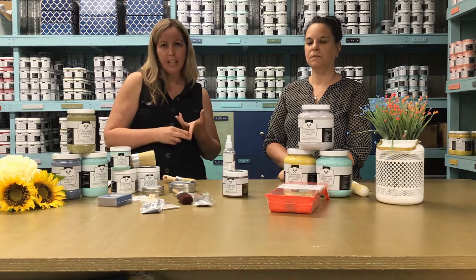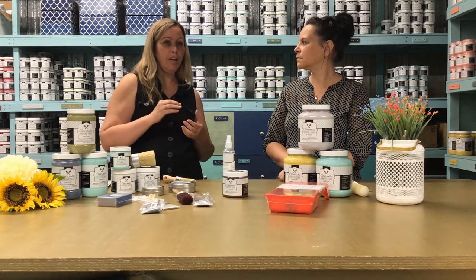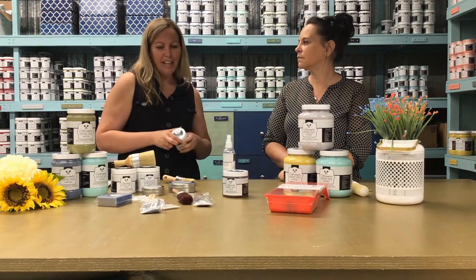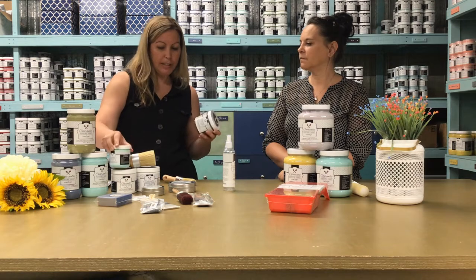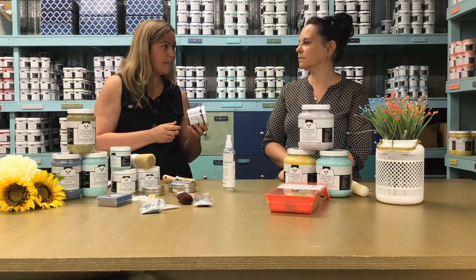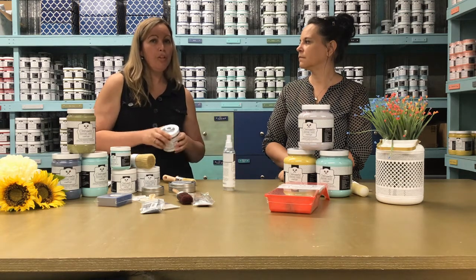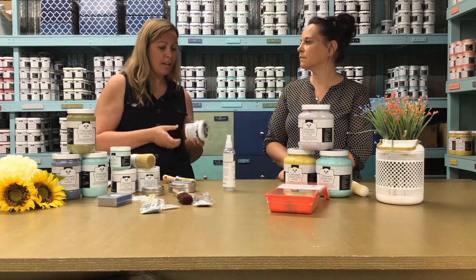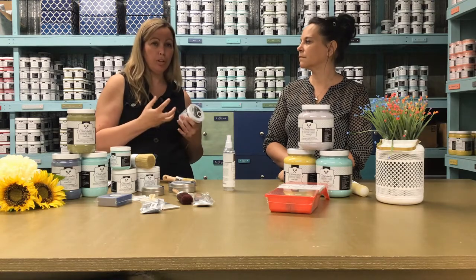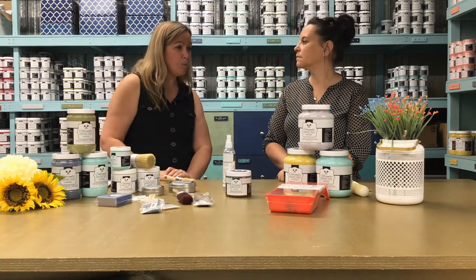The fourth reason to use glaze is to create a stain effect. Mix two thirds of clear glaze with one third of paint and it acts like a stain. We used our truffle color mixed with clear glaze for this example. You can make a yellow stain, red stain — colors you won't find anywhere else — and you'll be able to see the wood grain through it if you want to keep the wood effect on your furniture.